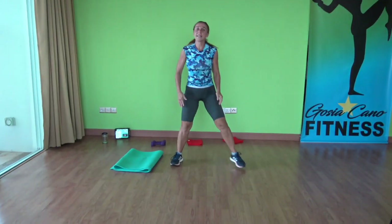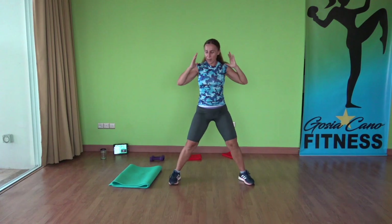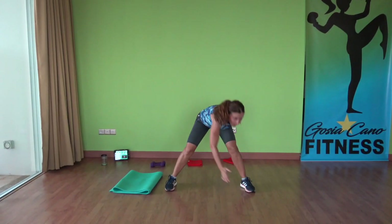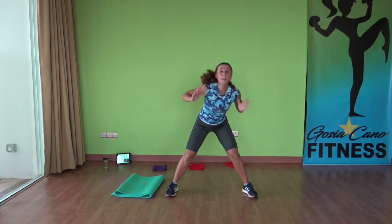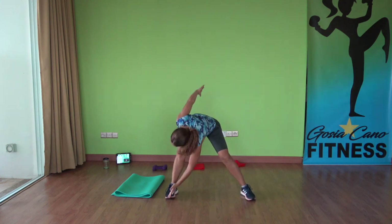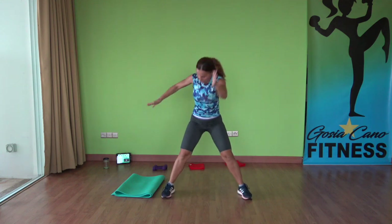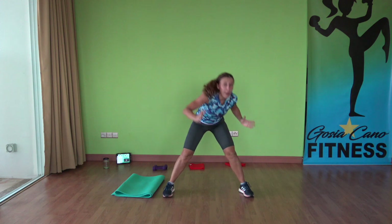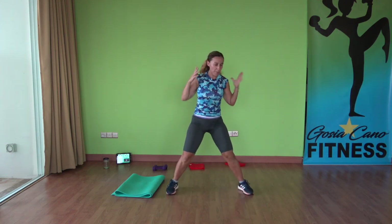Exercise — feet out wide, bend forward. Jump up, down, up, down, up. Three, two, one more rep. Up.